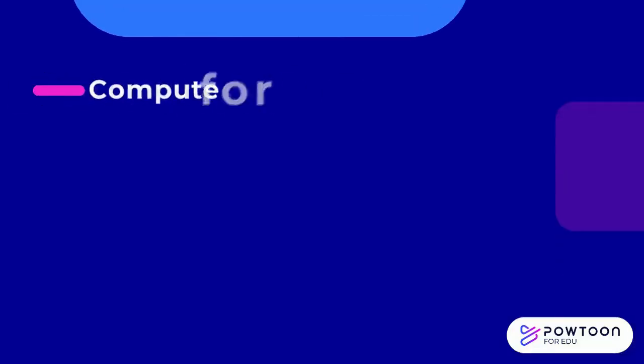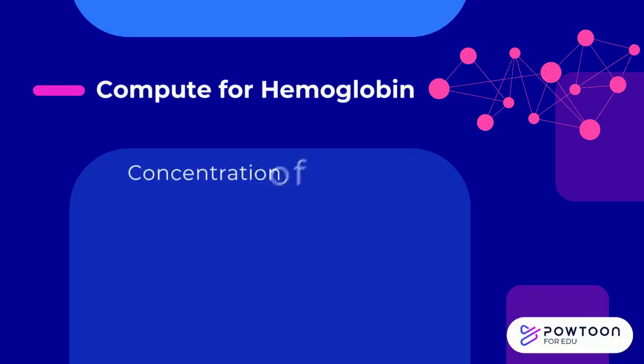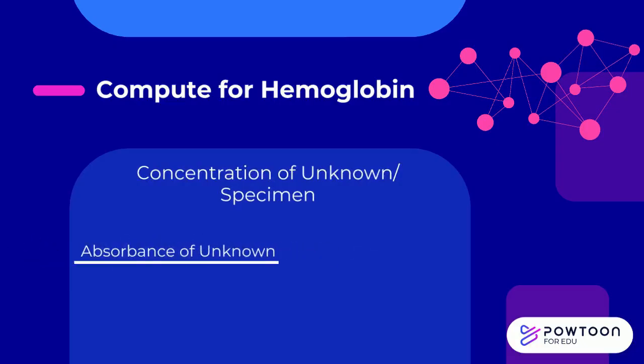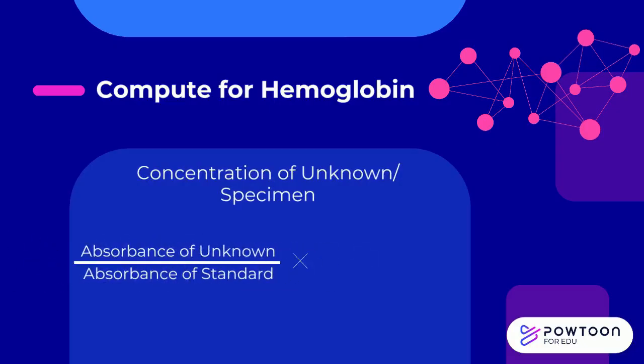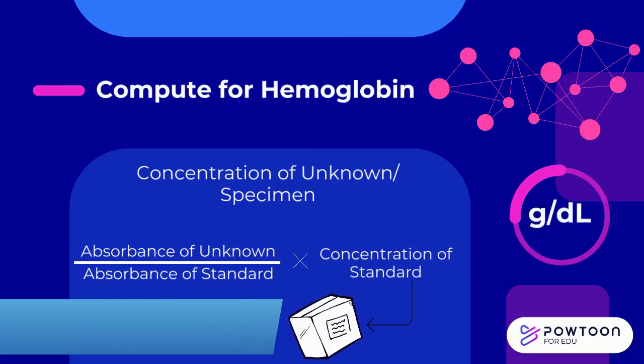Compute for the hemoglobin level using the formula: the concentration of the unknown or specimen is calculated by dividing the absorbance of the unknown over the absorbance of the standard, then multiplied by the concentration of the standard. The concentration of the standard may be found with the standard kit. The cyanmethemoglobin standard is the only commercially available standard used in routine hematology; all other products for quality control maintenance are known as controls.